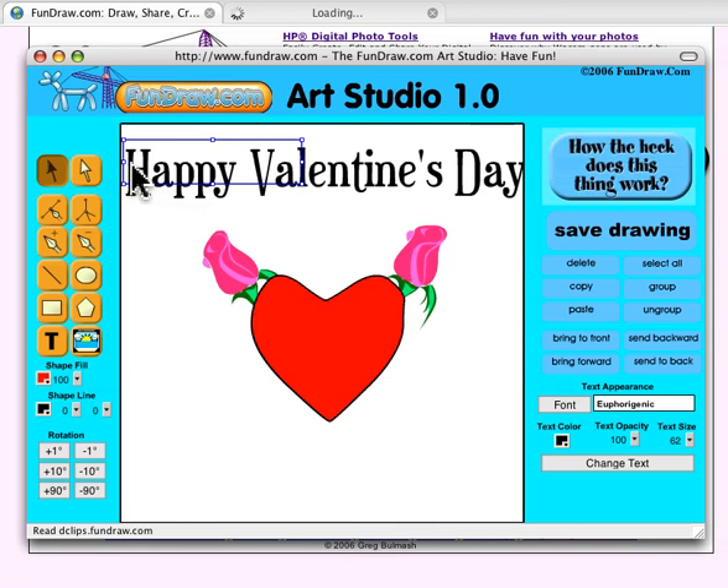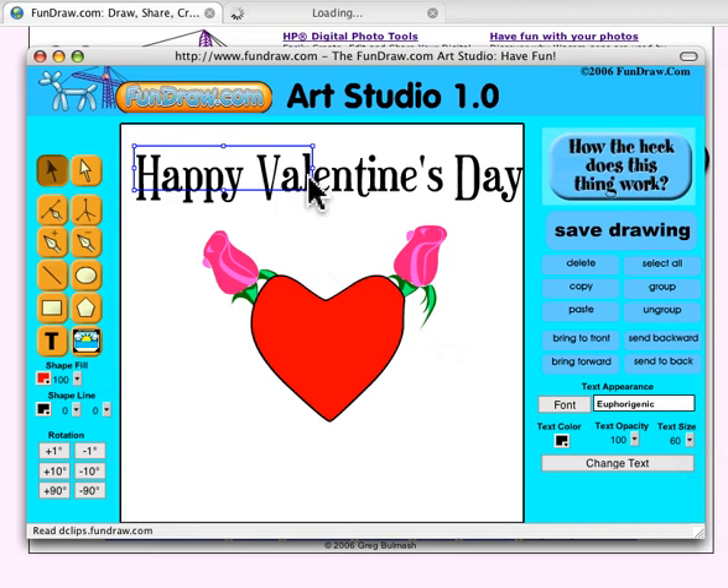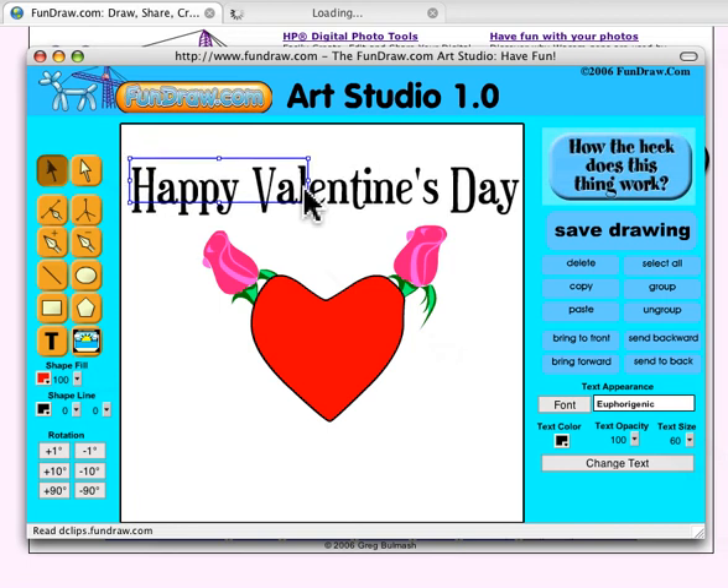That's a little too big, so we can bring the text size down a bit and center it. Right there — you've got a Valentine's card. It's that simple, it's that easy. How long did it take? A couple of minutes. Voila, boom — a handmade Valentine you've put your heart into.